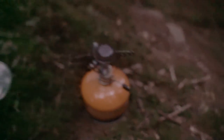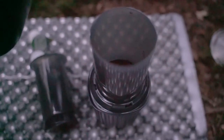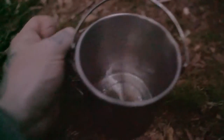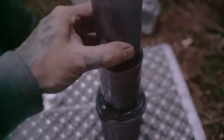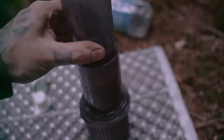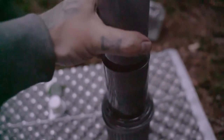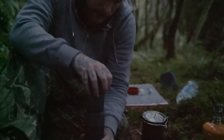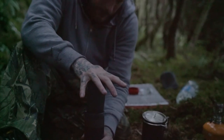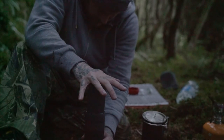Grab your water, pour it in and keep a little bit back just to put in the cup afterwards. Get your plunger in, make sure you're airtight, and then you leave it to brew for five minutes. Then you just push your plunger down to filter it through.